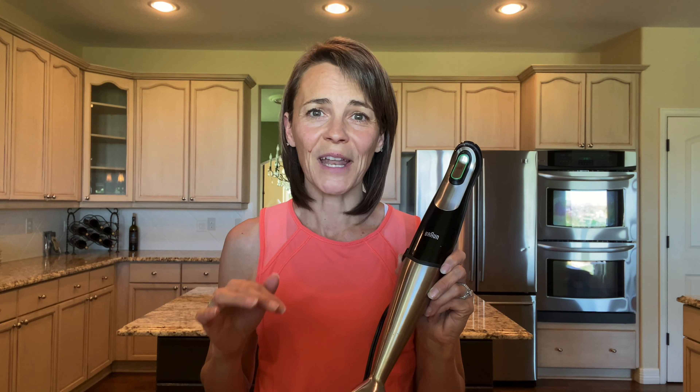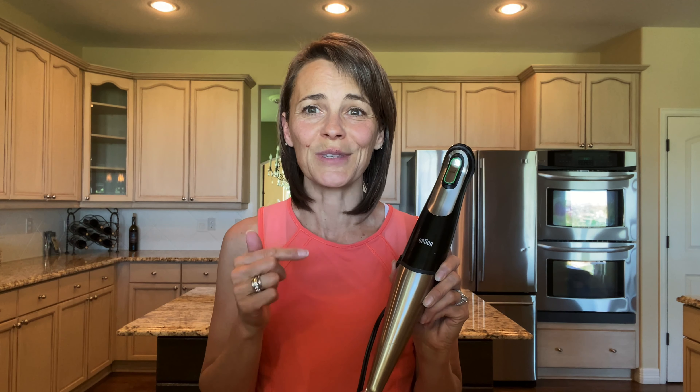I've had this one for about five years. I've had other ones that have not lasted near as long. I use this pretty much every single day for sauces, dips, dressings, smoothies — you can even blend soups with it. So it is just a great tool to have.